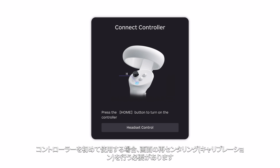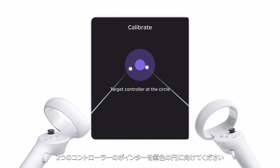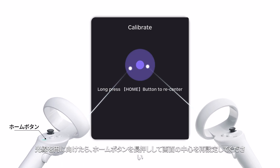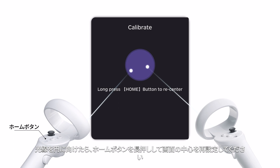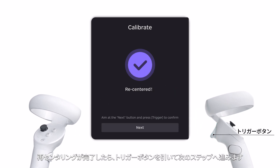When using the controllers for the first time, you need to complete re-center. Aim the rays of the two controllers at the purple circle. After aiming, long press the home button to re-center. When it's successful, pull the trigger button to go to the next step.